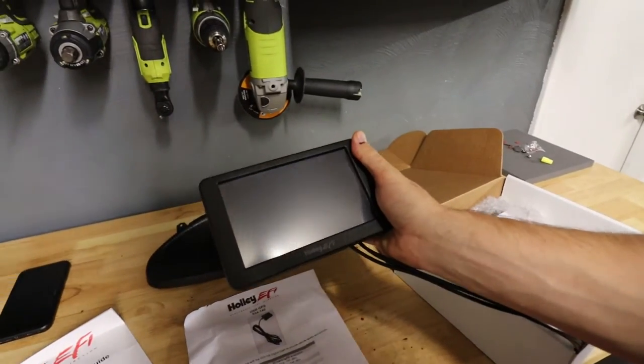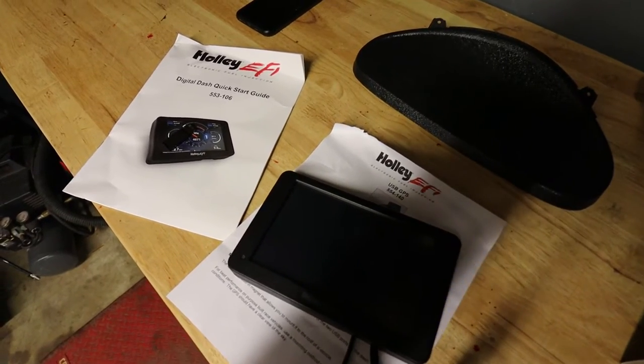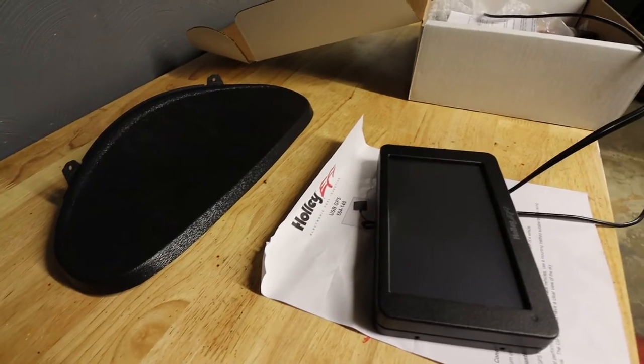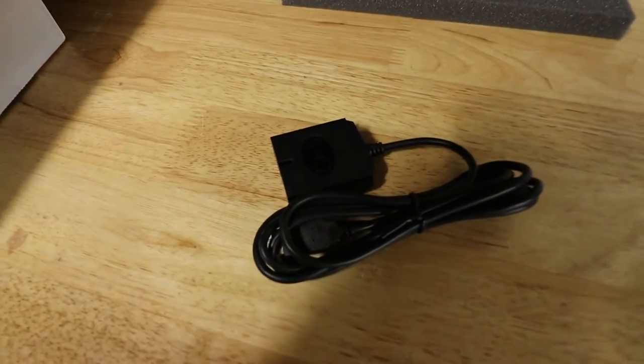There it is - actually a really, really good size. Could it be wider? Yes, but it can't be any taller, and if you look here you can see it barely fits in there at all. For speed, Holley sells a simple GPS that's plug-and-play - plugs right into the USB of the digital dash. It's got a magnet on it; I've got to figure out where I'll stick it. That's how it gets speed - it'll be accurate regardless of tire size.